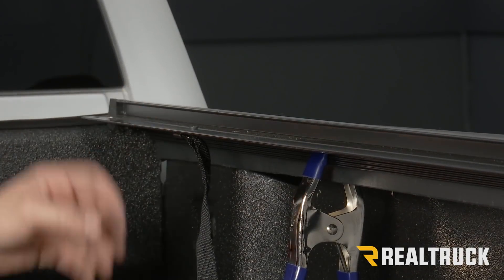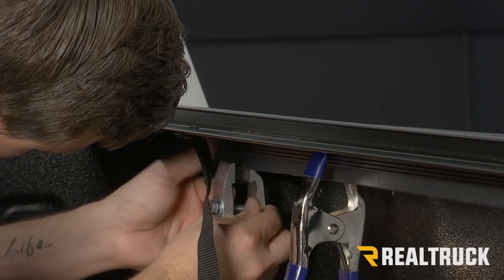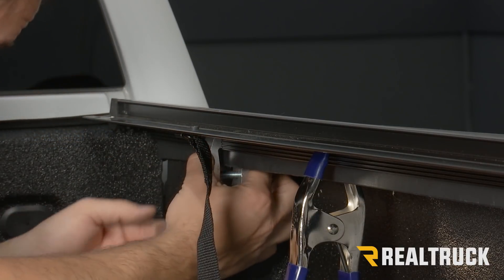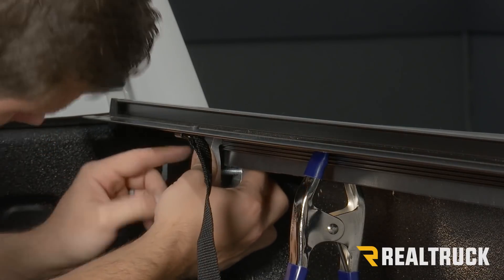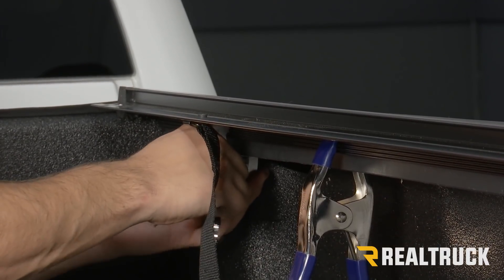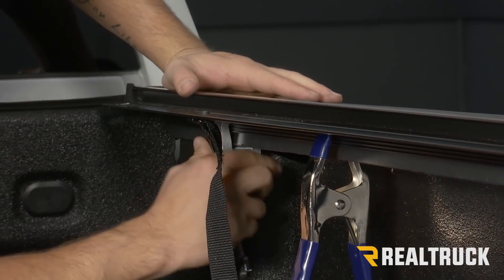With our rail positioned correctly, we're going to take one of our clamps and attach it with the bolt head facing out towards us. We'll open it up, put it over our rail and on the underside of our bed cap, and slide it as far towards the bulkhead as possible. Line up the grooves in our rail with the teeth in our clamp, and we're going to use a half-inch ratcheting wrench to tighten down this clamp. While tightening, also apply pressure to the top of the rail.